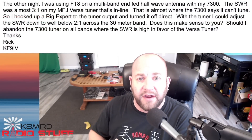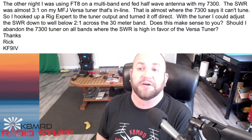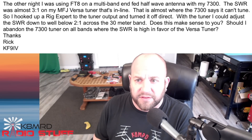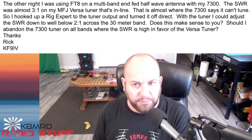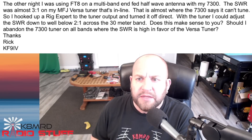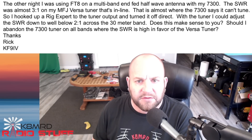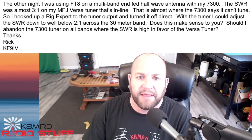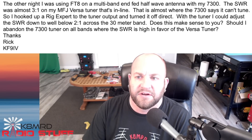The first one asks: 'The other night I was using FT8 on a multiband EFHW half-wave antenna with my 7300. The SWR was almost 3-to-1 on my MFJ VersaTuner that's in line — almost where the 7300 says it can't tune. With the tuner, I could adjust the SWR down to well below 2.1-to-1 across the 30-meter band. Does this make sense to you? Should I abandon the 7300 tuner on all bands where the SWR is high in favor of the VersaTuner?'